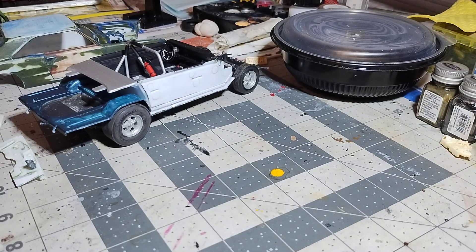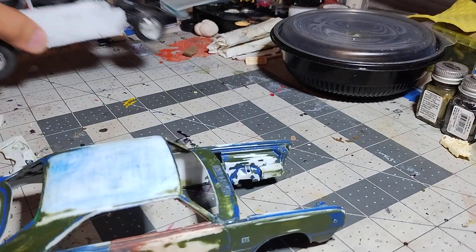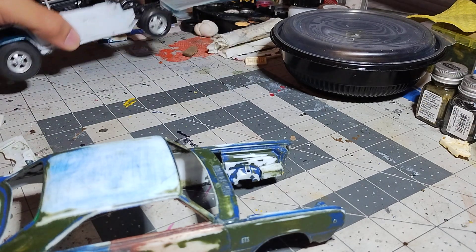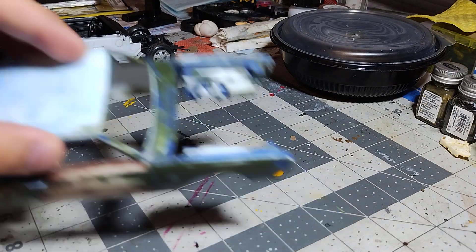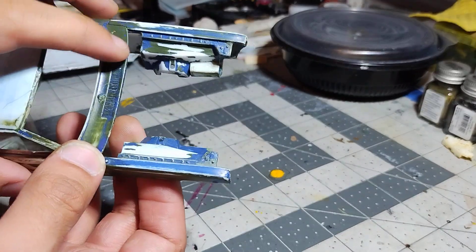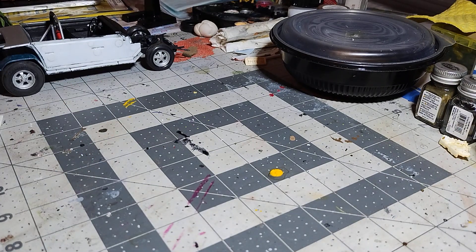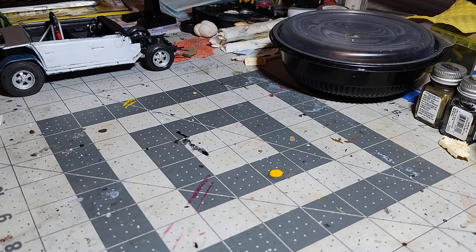I was watching some videos on the Hemi Darts - Muscle Car of the Week's got one of these, the Mickey Weiss car I think is the name, with the red and white paint scheme. The entire engine bay is black, the rest of the car has the red and white paint scheme on there, but inside the engine bay it's black.